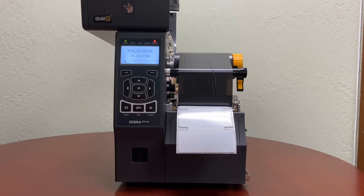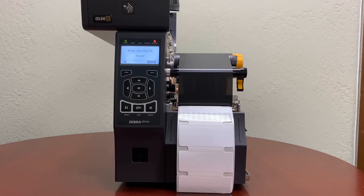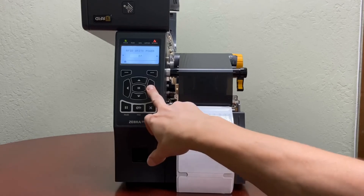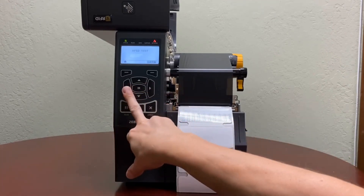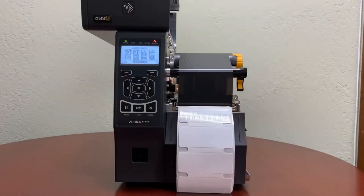This process might take about two to three minutes depending on the size of your label, what kind of antenna you use, and what kind of chips you use. Once the calibration is complete, your printer is ready to print. You can see it performed different reads by reading the tags, and you are ready to go.